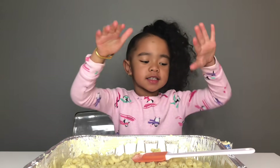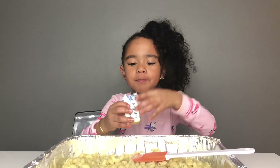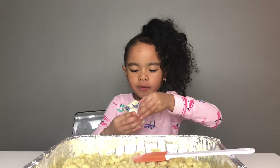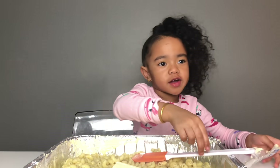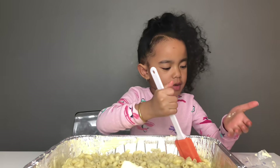So step six, you want to get a piece of butter, take the wrap off, put it in the noodles while it's hot and then mix it around so it can melt.